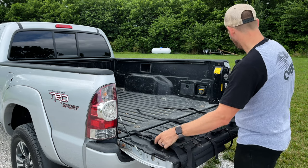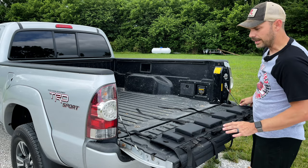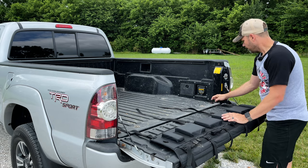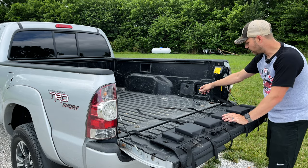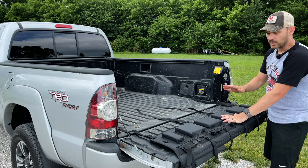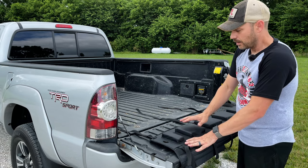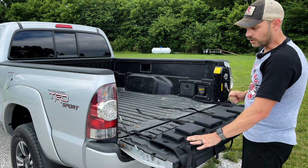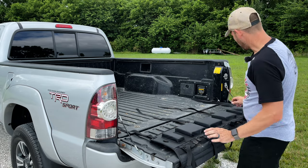One of the other features that this particular tailgate pad has is these little grommets right here and one on the other side. This is meant to run a cable through so you can lock it into any of the tie-downs that you have on your truck. So if you plan on leaving it on your truck all the time, you're going to want to lock this thing in, because being around $200, you don't want somebody to come up, lower your tailgate, and take this thing off your truck. Do some preventative measure and lock it in.